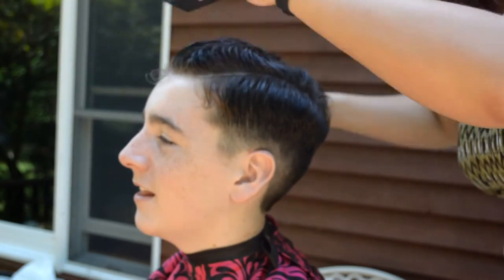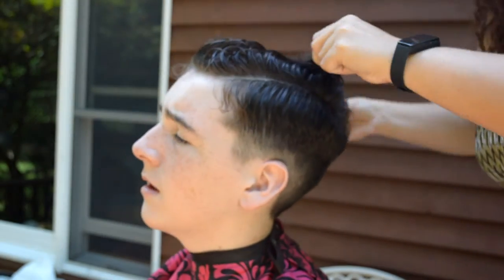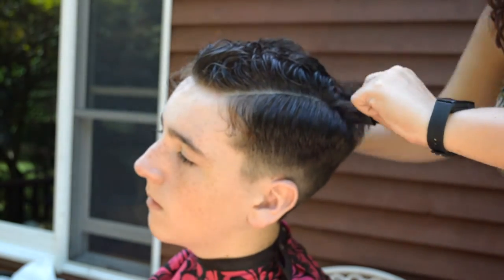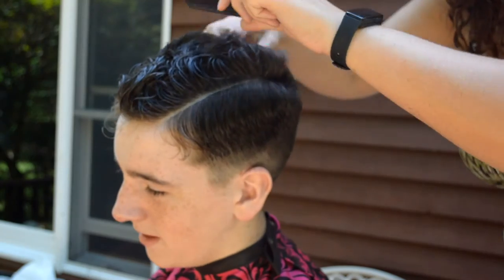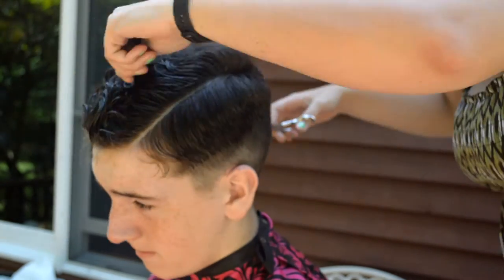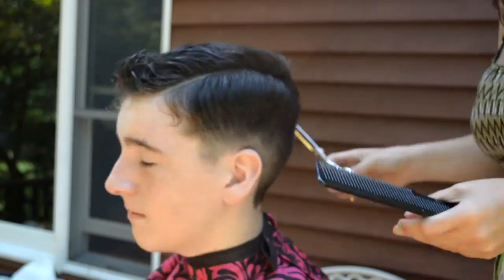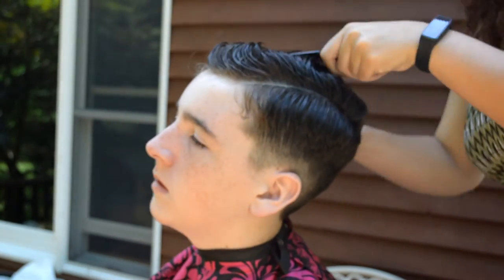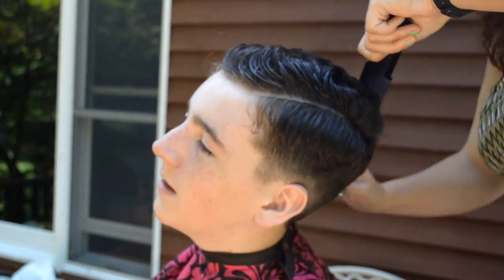After I completed the line, I took my thinning shears and thinned out the mop on top of his head, because it was so thick and so fluffy that he needed to lose some of it to make this look come together. I'm moving from the front backwards, thinning out the areas needed.